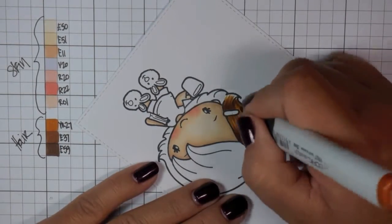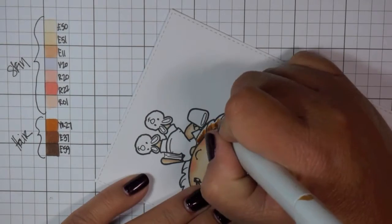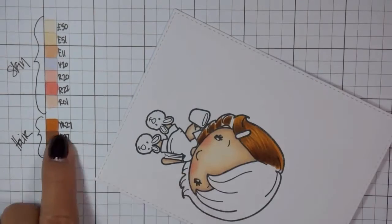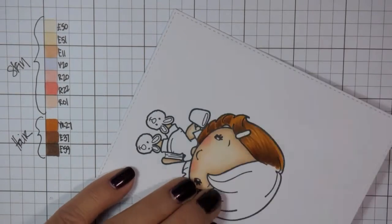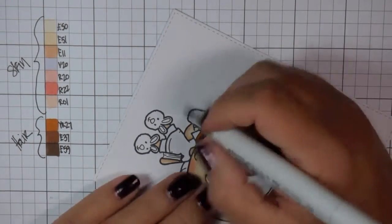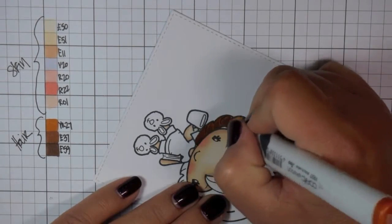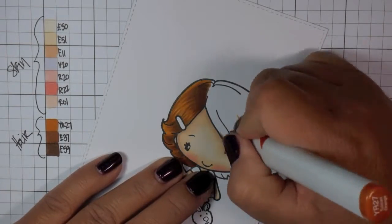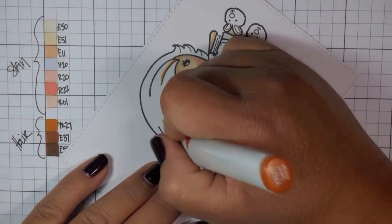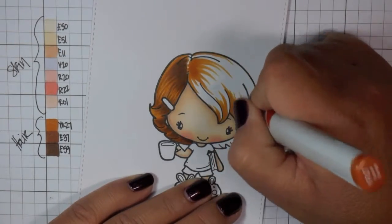I do kind of like sections of the hair at a time. This is something I learned over time — it makes it easier to focus on one area at a time, just as if you're coloring the shirt or the shorts. You just break down the hair into different sections and that way you can really focus on what you want to do with the hair, whether you want to add highlights, deepen shadows, or create strands. It makes it easier when working on hair to break it up into little sections.